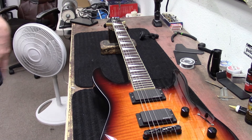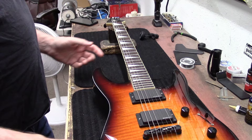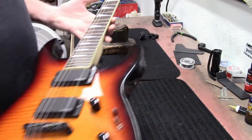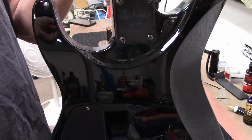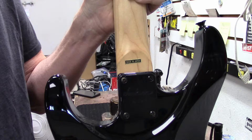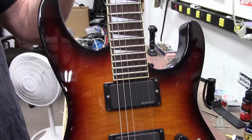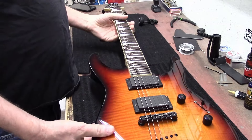Hey guys, it's Dane at Zim's Guitars. Here's what's on the bench today — this is a Jackson, and according to the sticker on the back of the neck, it's made in Japan. This guitar needs a new set of strings and a little setup work; we've got to get it ready to resell. So here we go, let's get started.